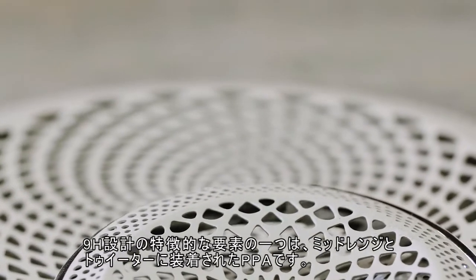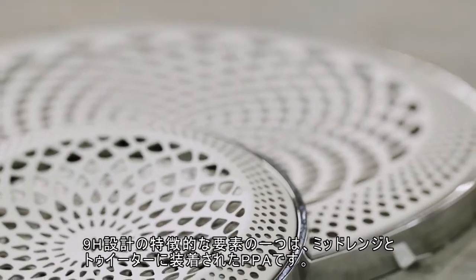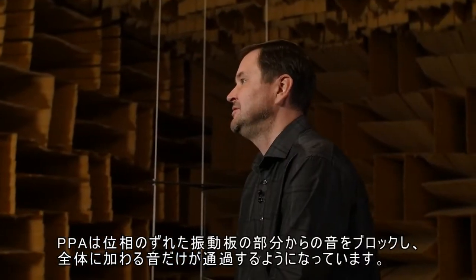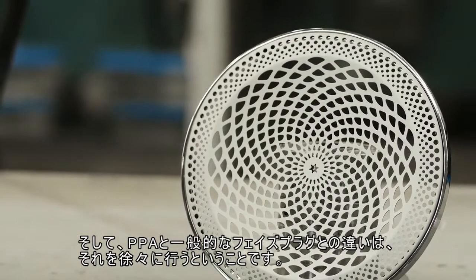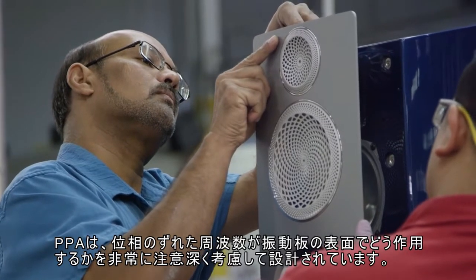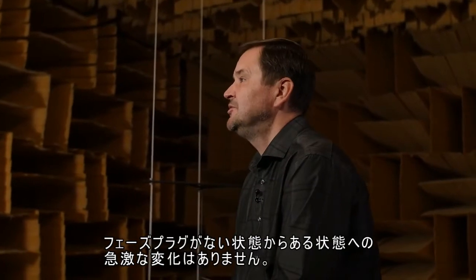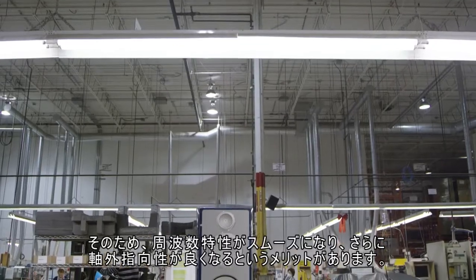One of the striking elements of the 9H design are the PPA — Perforated Phase Alignment — lenses that we put over the mid-range and the tweeter drivers. What the PPA does is block the sound from the portion of the diaphragm which is out of phase, and only lets the sound that adds to the overall sum pass through the lens. The difference between PPA and a typical phase plug is that it does this gradually — the whole pattern on the PPA is designed by careful consideration of how blocking out-of-phase frequencies needs to happen across the surface of the diaphragm, with no abrupt change. This has the benefit of smoother frequency response and even better off-axis dispersion.